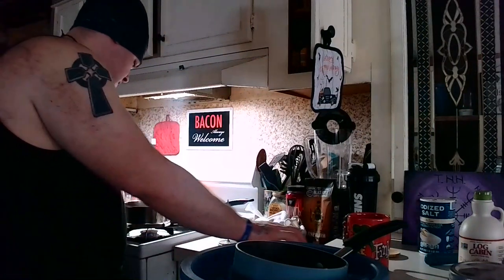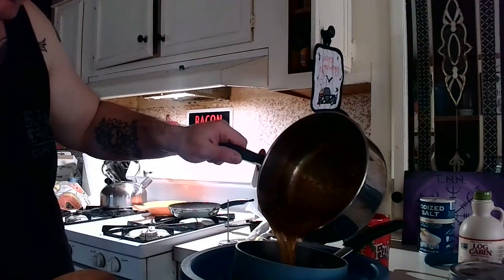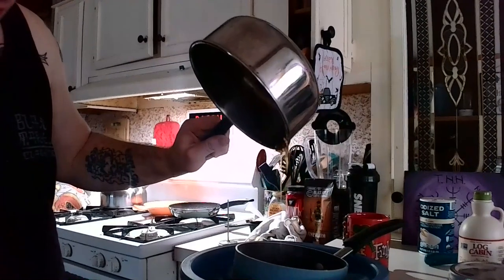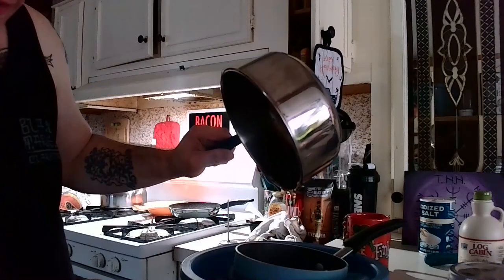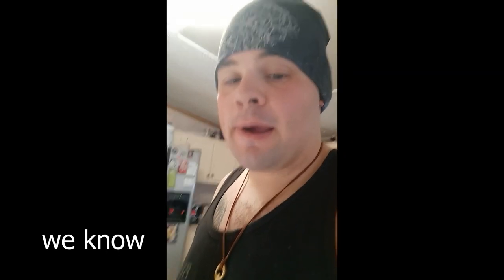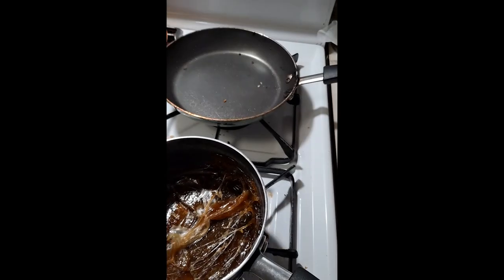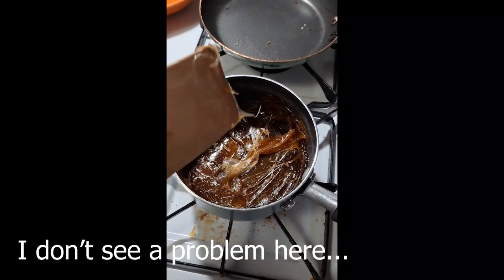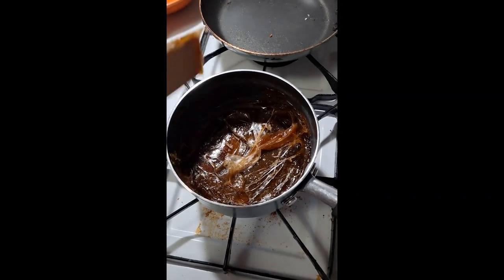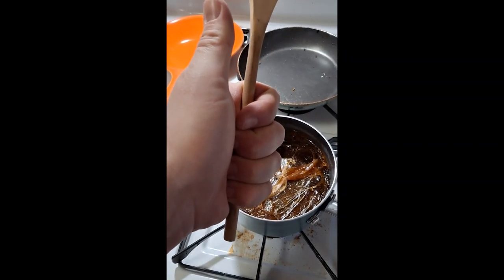We're going to pull this off the heat and dump it right in there. When you stir this, you're looking for it to get to kind of a light brownish color and it's going to thicken up. Evidently, I took it off the stove a little too soon, which in turn made maple candy. So I'm going to heat this back up in an attempt to save this. But if not, we just made maple candy — no mistakes, only happy accidents.